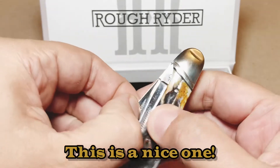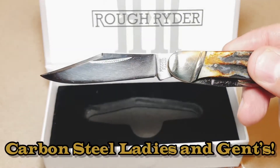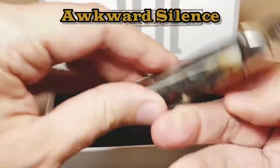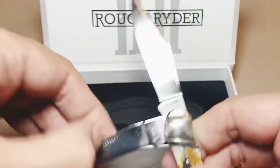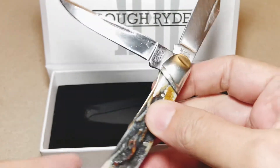Let's check out the blades real quick. Nice clip point right there. Carbon steel. And this is the long clip point right there. Pretty nice, ladies and gentlemen. Pretty nice.